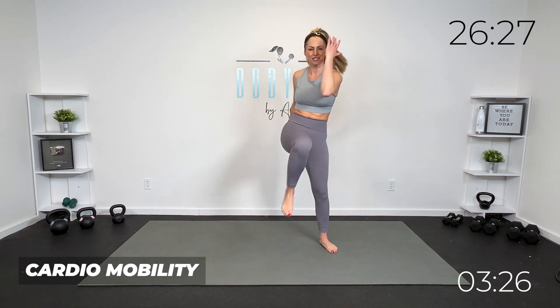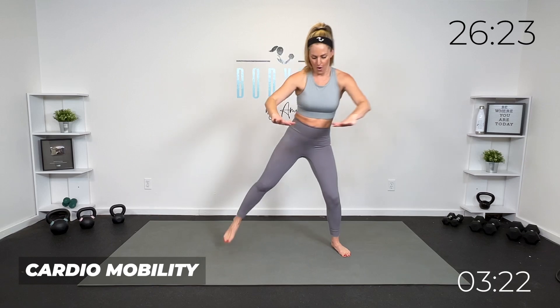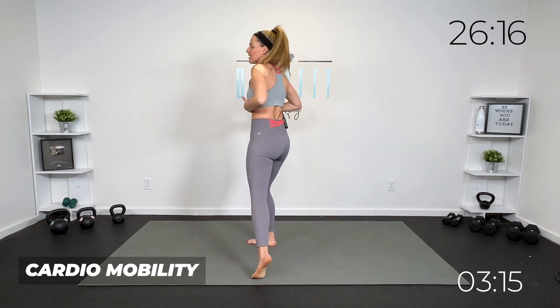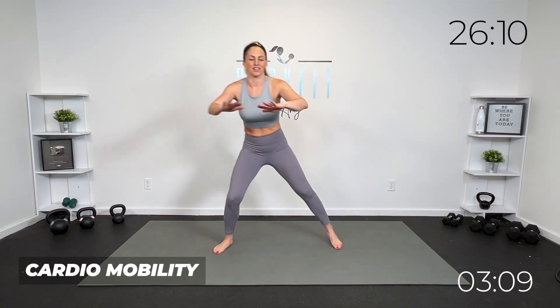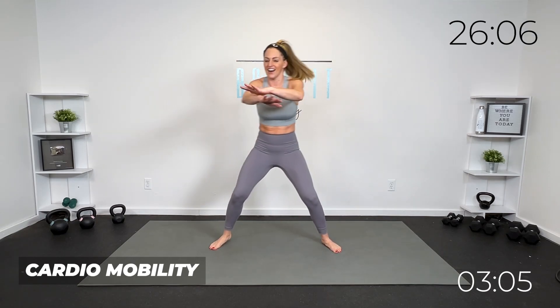We're going to take our hamstrings to the back right here. Bring it up, flexing here. If you want, you can take those hands high and really get that pull down right here. I'm going to keep mine a little lower because of my shoulder. If you want to pick up the pace or add a little jump for cardio, you can, but we're really thinking mobility — cardio mobility.